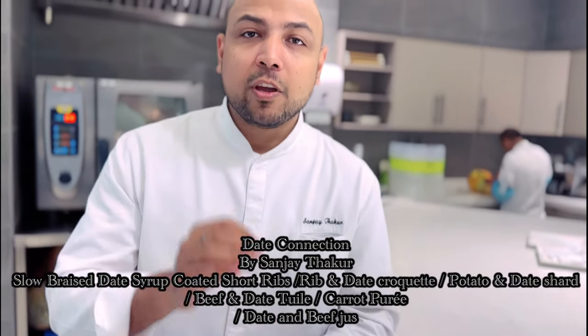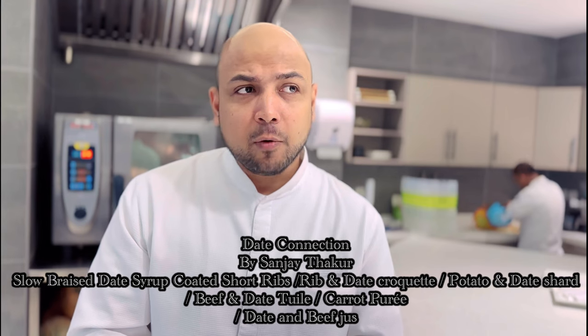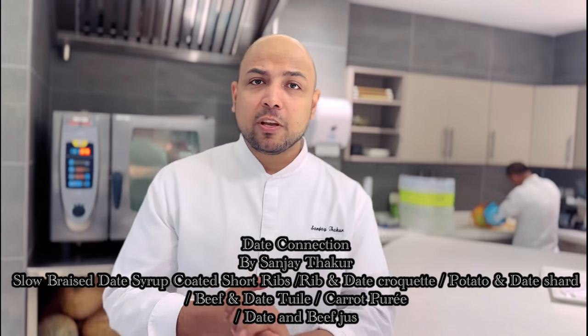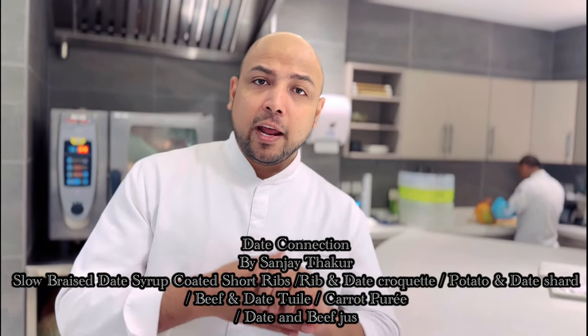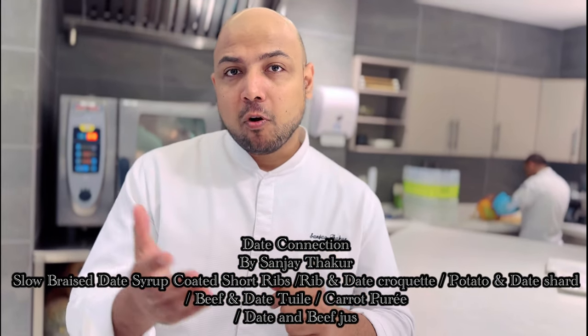Hi everyone, this is Sanjit Akur. Today we are doing a recipe with Sukkari dates and it's a very intense recipe. It's basically short ribs and dates. Dates are going to show their impeccable flavor in four different formats.